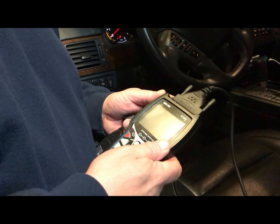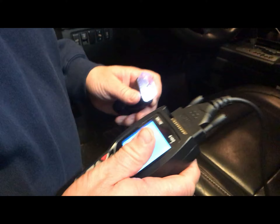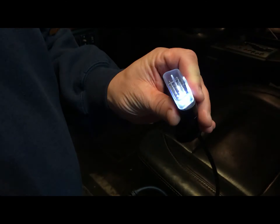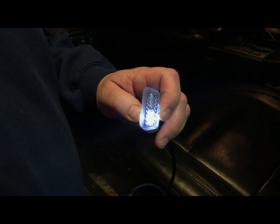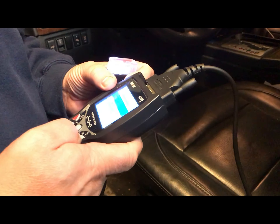Before we plug in the 6100P Innova engine scanner, there are a couple of features I like. Number one is the cord — it's about four and a half feet long. Number two, this actually comes with an LED light for plugging in when you can't see the port. Let's get this plugged into the OBD port under the dash — see how nicely it lights up the port. Then we'll turn the engine to on.